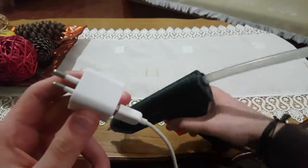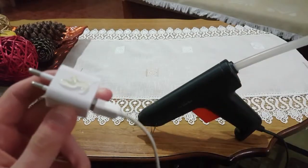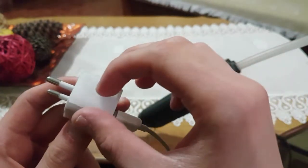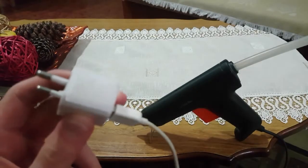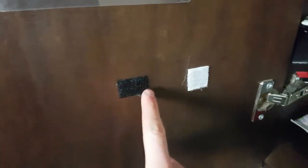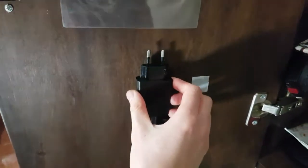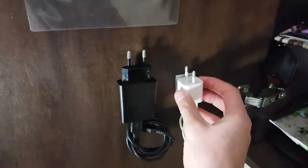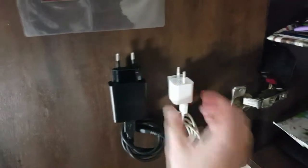I am using a hot glue gun to glue the soft part onto the charger and the hard part in the place you want to install it. As you can see, I have glued the hard parts on the inner surface of the wall-mounted cabinet. Now let's try to attach the chargers with the hard parts — they fit pretty good.